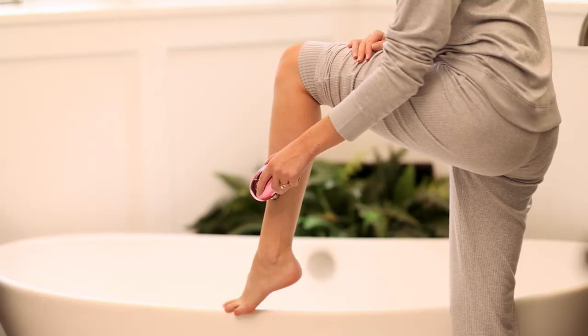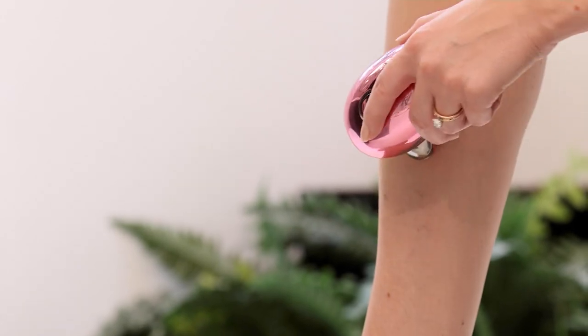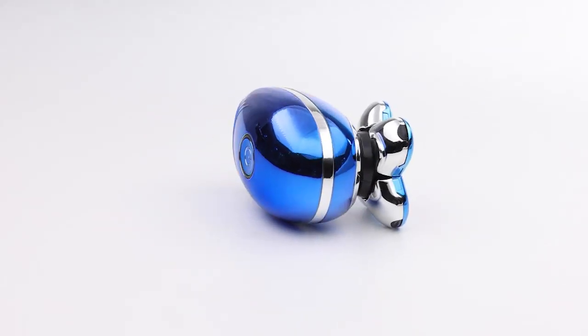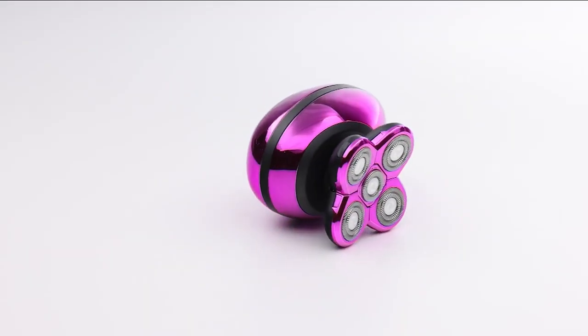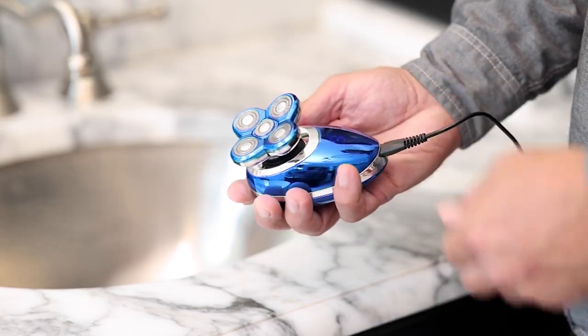Megan Murray is back with the 5-0 Rechargeable Unisex Shaver from Popsonic. This has to be one of the best-selling items of all time in Feel Good Finds. Every time it's been on, it has sold out. Because it's unique and it's different — it's a rechargeable unisex shaver.